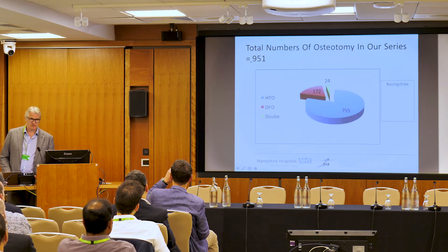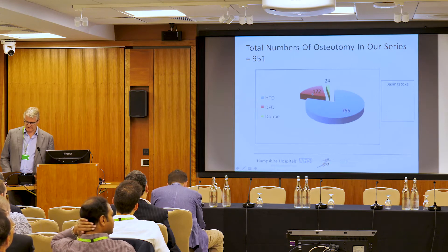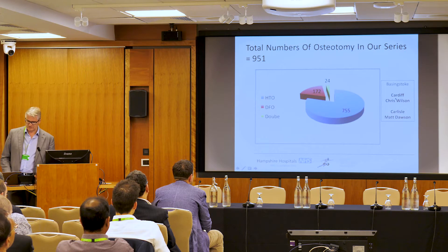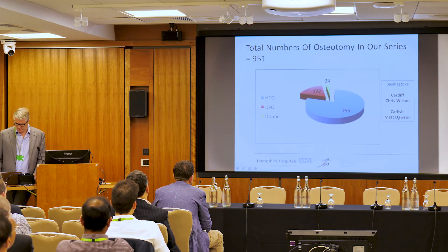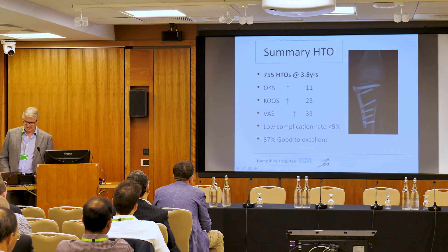In Basingstoke, we're close to 1,000 osteotomies in terms of numbers, and we're following them all. Our DFO series is 172 cases, collected with Chris Wilson from Cardiff and Matt Dawson from Carlisle. Mike Risbury and Sam Yasson are also carrying out cases in Basingstoke. Between us, we're seeing very similar results for our osteotomy patients to our partial knee replacements in terms of Oxford Knee Score, KOOS, and improvement in pain.